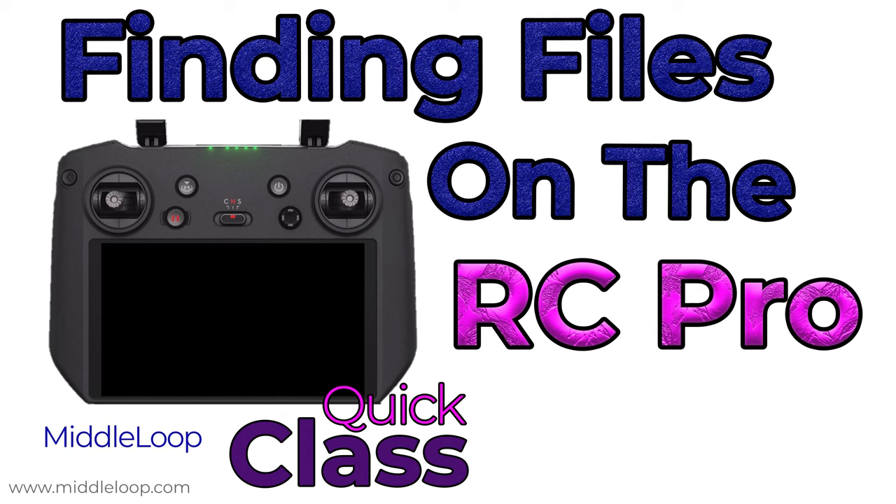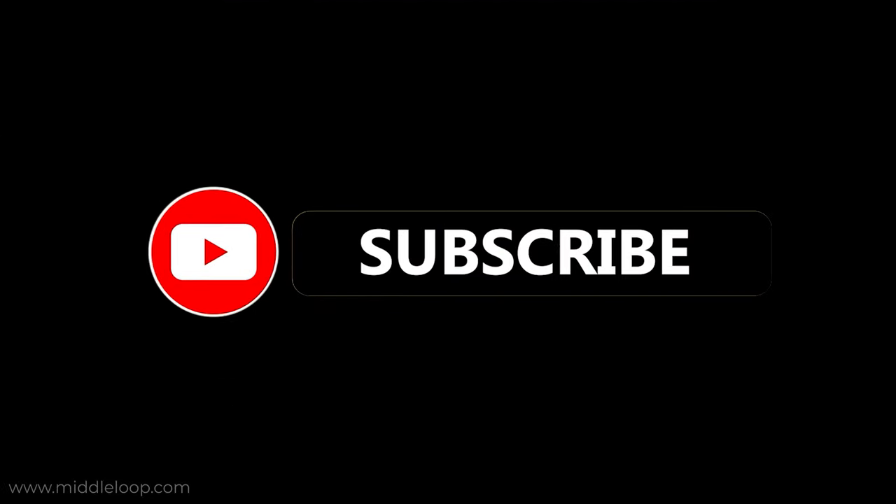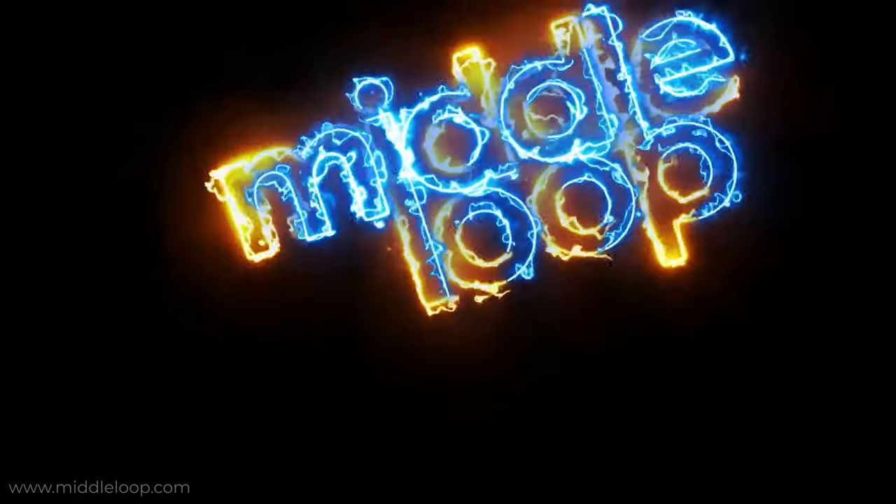By the way, we're currently working on another video on where to find key files on both the internal storage and the microSD card of the RC Pro. When it's done, we'll add a link to that video at the end of this video. Another good reason to subscribe by clicking that icon in the lower right. And if you'd like to be notified whenever we post a new video, be sure to click that notify bell. Don't forget to check out the description below for that list of supported microSD cards. And if anything changes, I'll be sure to note it there too. Thank you, have a great day, and happy flying!